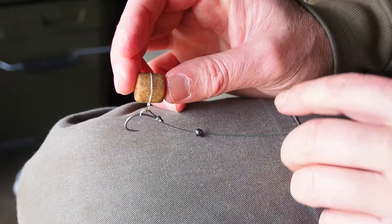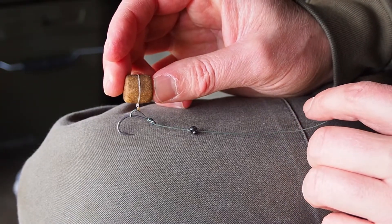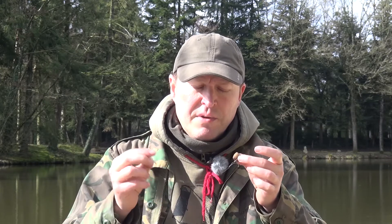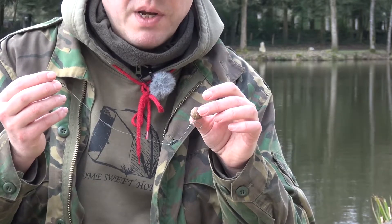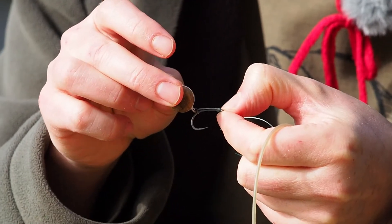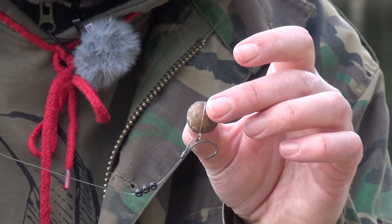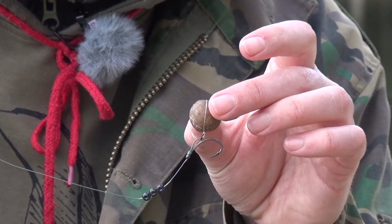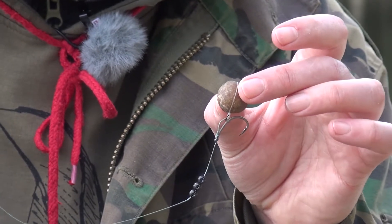Here's another one of my classic winter rigs. This is a little dumbbell wafter — again slip D rig, size 4 hook, similar length of braid, just a little bit of shot on there and a bit of putty just to help pin it down. Next, we've got a simple little pop-up rig — a cork ball pop-up, slip D rig mounted again, some shot to pin it down. I've used quite a lot of shot there because that's a very buoyant cork ball pop-up, and again a bit of putty just to help pin that rig down.